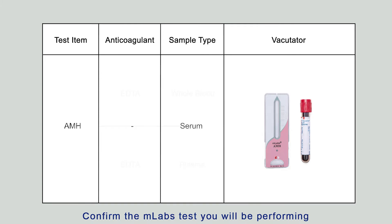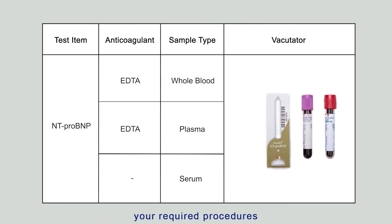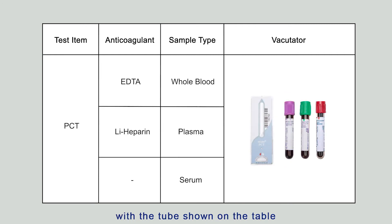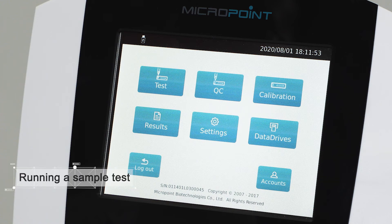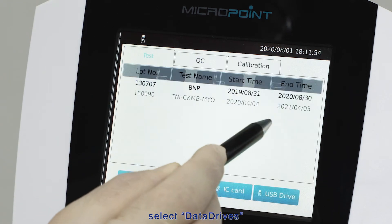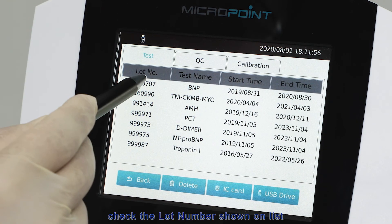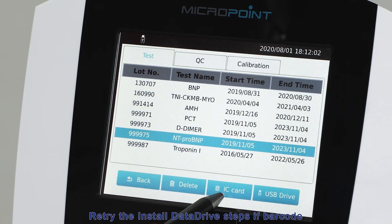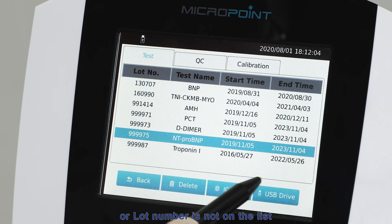Confirm the M-Labs test you will be performing and collect patient samples per your required procedures. The following chart highlights the validated collection tubes for each test — always collect samples with the tube shown on the table. Prepare the cartridge from the cartridge kit and prepare a fresh test sample. Ensure the test data drive is correctly installed — from the home menu, select Data Drives and check the lot numbers shown on the list. Retry the data drive installation steps if the barcode or lot number is not on the list.